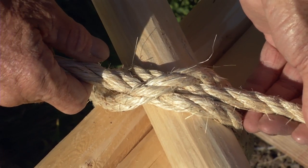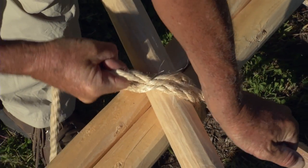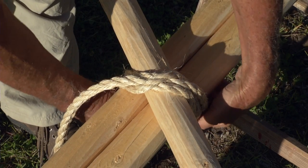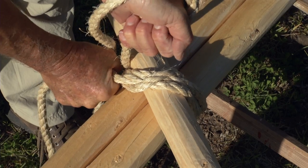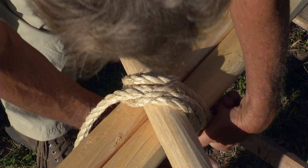Notice that the top rope goes over the two underneath — this causes it to be self-tightening. Wrap the remaining amount of the rope around the three tripod poles, pulling it tight as you go around the poles.